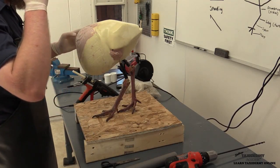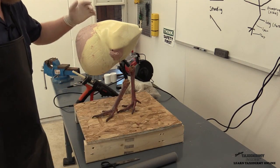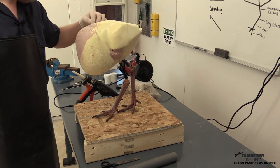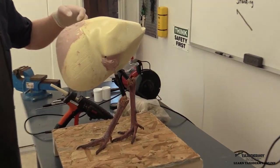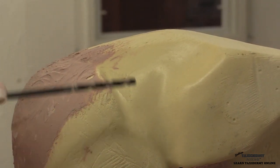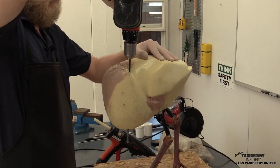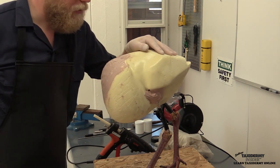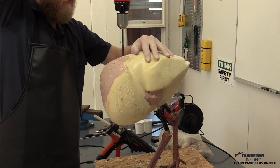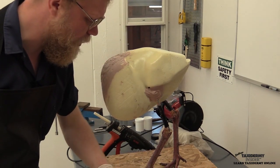Now I'm going to drill the holes through the form for the wing wires. They have that marked on the forms and the recommended position works well. There's a little mark right here and the same on the other side — it's right behind the shoulders in the basic area where the scapular groups start. Using our quarter-inch drill, we go right through the form on both sides, then blow off the excess foam dust so it doesn't get caught in our master blend.